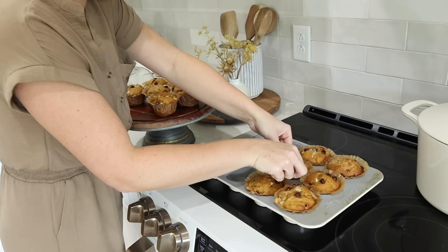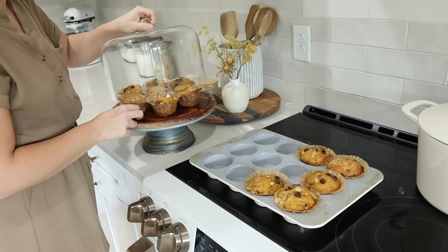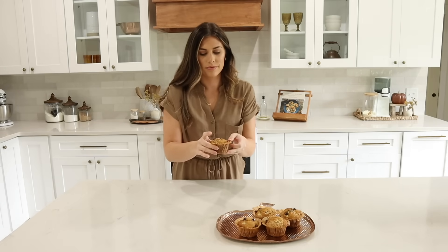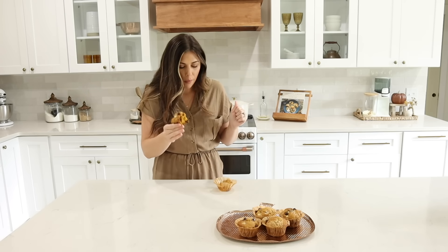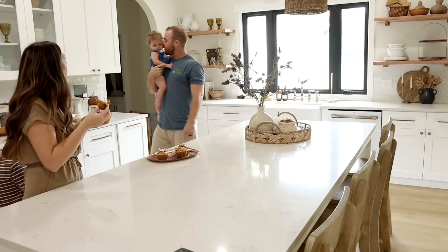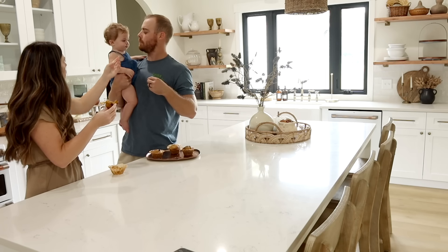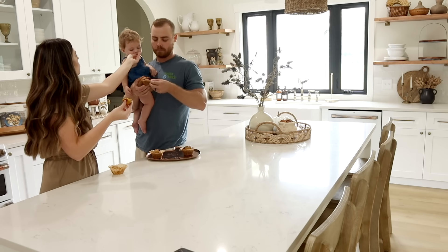Hopefully you guys enjoy this recipe — let me know if you make them! I'd love it if you tagged me on Instagram. This is a fall staple over here at our house. Be sure to check out my fall 2023 playlist — I have lots of fall shop with me videos, decor hauls, and decorate with me's. I'd love it if you stuck around, be sure to like this video, don't forget to subscribe, and I will see you all soon!